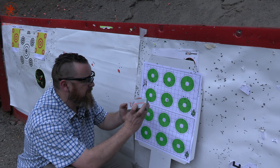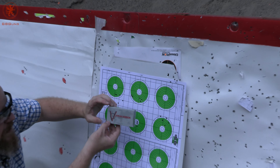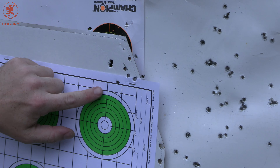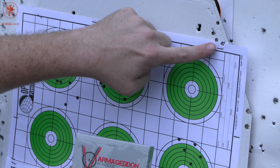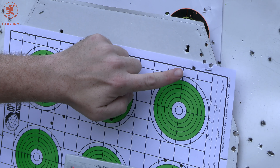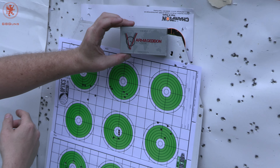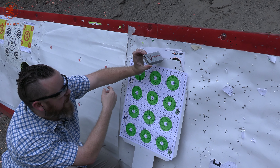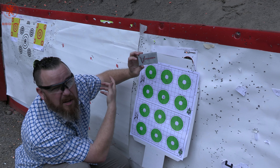Our third load — the 62 grain Varmageddon from Nosler — I was aiming here and hit quite a bit high: about three and a half inches or so high. I know for sure it's those four clean ones; it's probably that fifth one there. So that's not too bad at all for 62 grain and for a varmint load. This is a flat-base hollow point — not sure what the FB stands for, excuse my ignorance.